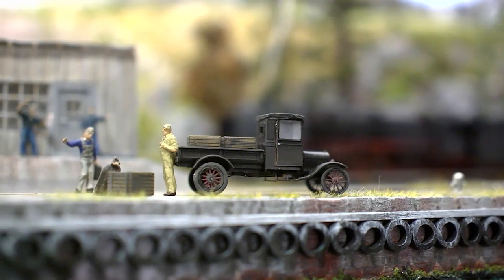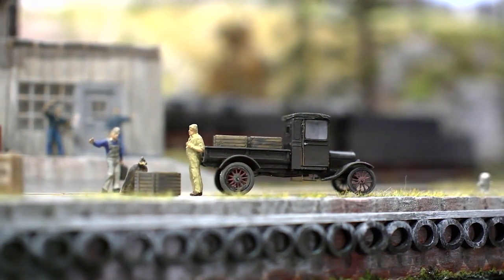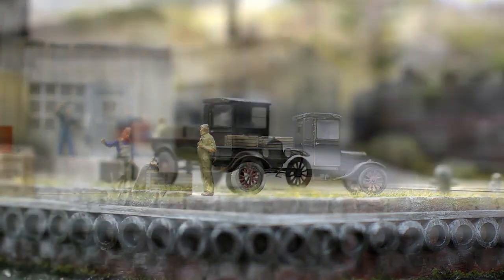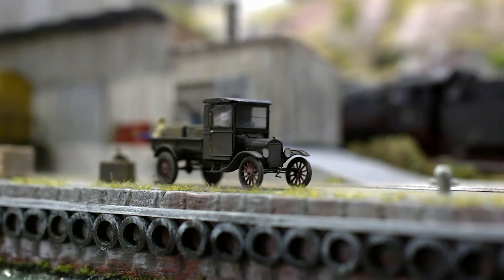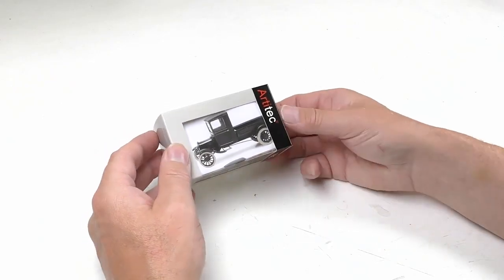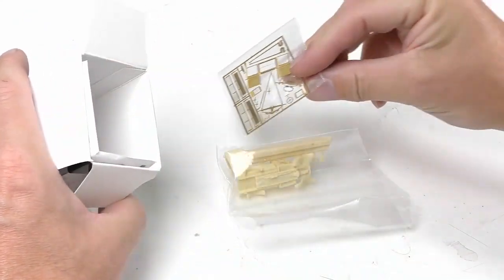We'll be modeling a Ford TT truck from the 1920s. The kit contains both resin molded parts and etched based parts. This kit is from Architek from the Netherlands. I picked it up in my local hobby store here.